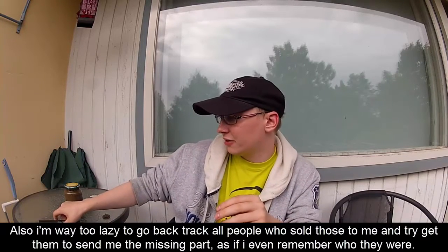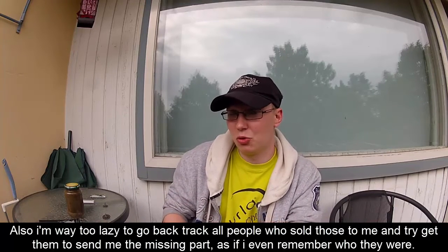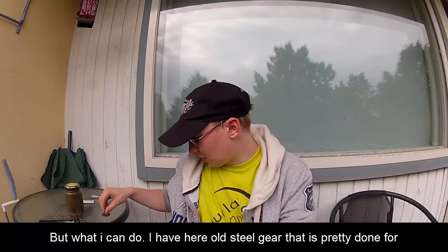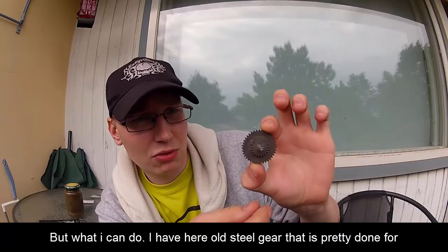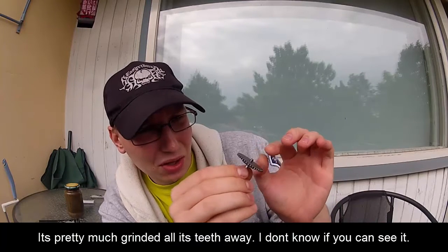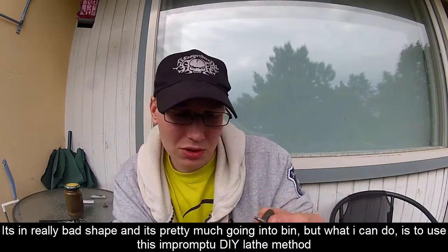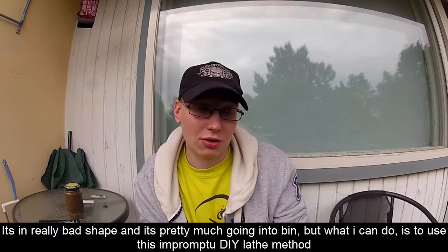Mä oon pikkuisen liian laiska lähteä sitä pyselemään edelliseltä. Nyt on nuo hankinut, jotka muista edes. Ja en viitti käyttää rahaa siihen, että ostais sen oikean osan. Mutta mitä mä pystyn tekemään, niin mulla on tässä esimerkiksi suhteellisen paskassa kunnossa oleva teräksin ratas. Tästä on hampaat suunnilleen sorvautunut pois - tosi huonossa kunnossa. Ja tämähän olisi muuta roskiskamaa. Mutta mitä mä pystyn tekemään, on käyttää tätä improvisoitua sorvimenetelmää.